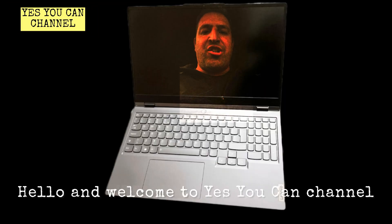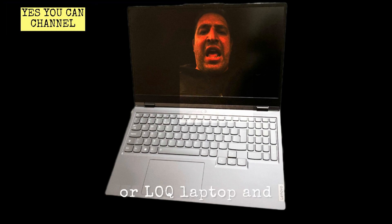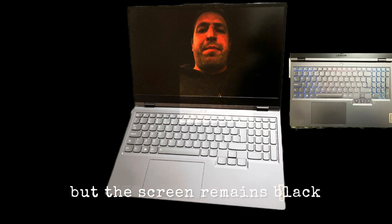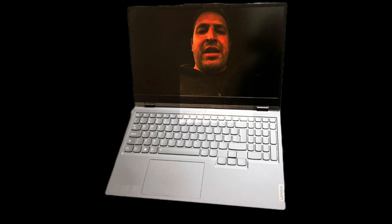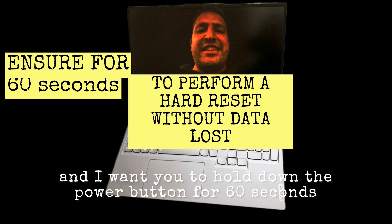Hello and welcome to the Yes You Can channel. Do you have a Lenovo Legion or LOQ laptop where, when you power on the laptop, the keyboard lights up but the screen remains black? Then I will tell you what to do. Disconnect everything from your laptop and hold down the power button for 60 seconds.